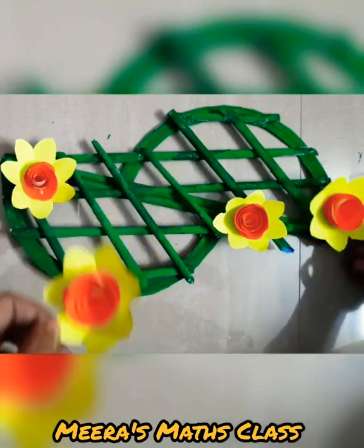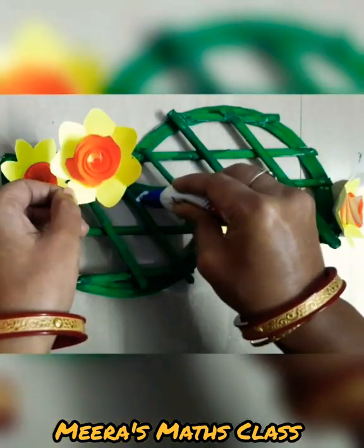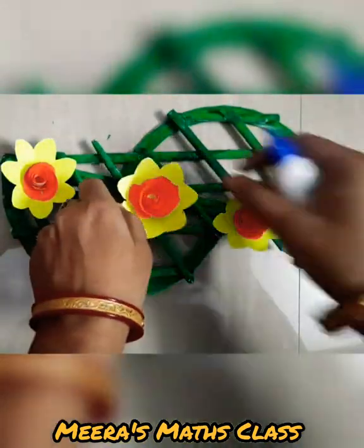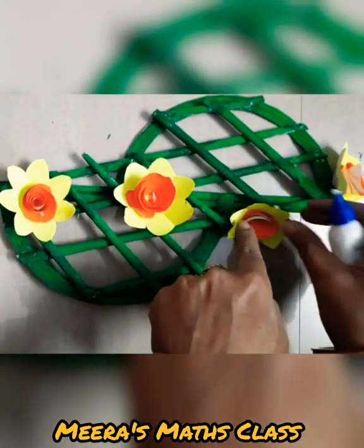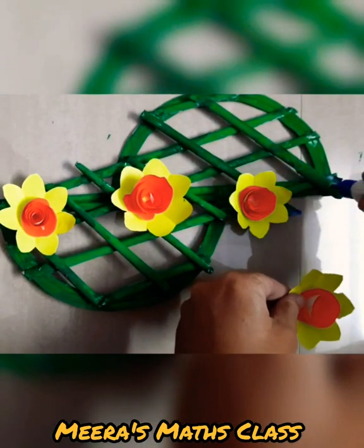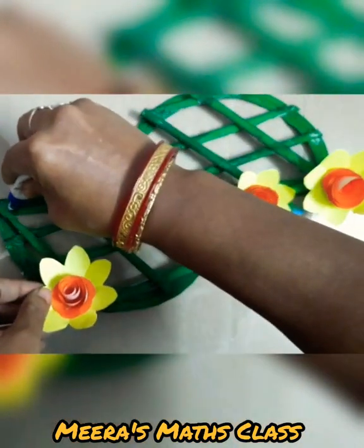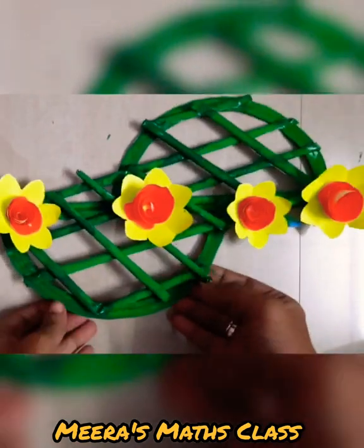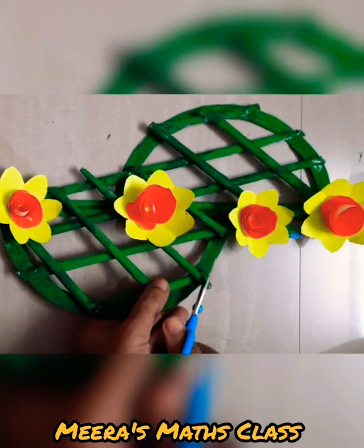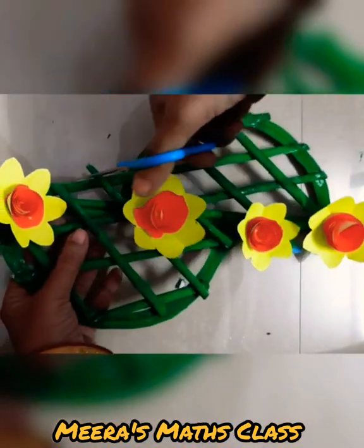So what I'm going to do is use glue — you can use a glue stick or a glue gun — and place the flowers onto the frame. We are making a wall hanging. I hope you like it. Try from your side to make your own wall hanging. After coloring and finishing, you can cut wherever you find extra stick — like here there is extra stick, I'll cut and trim it.